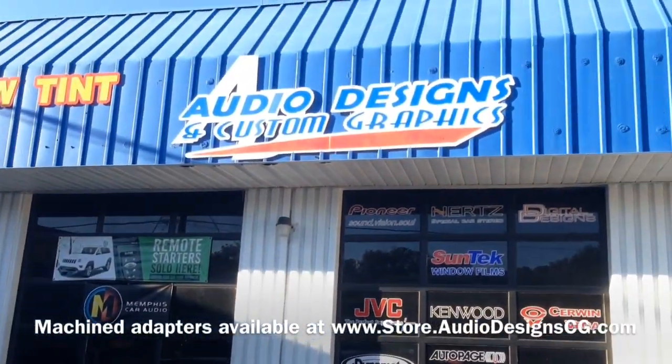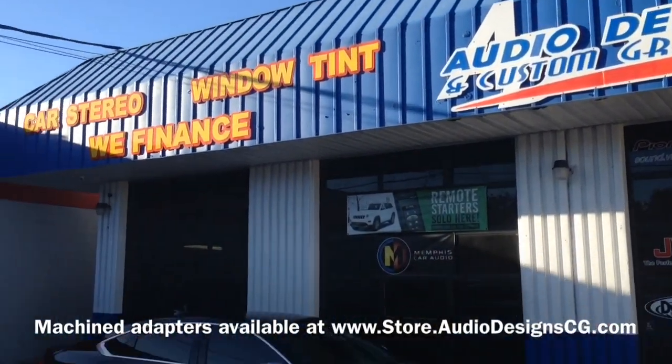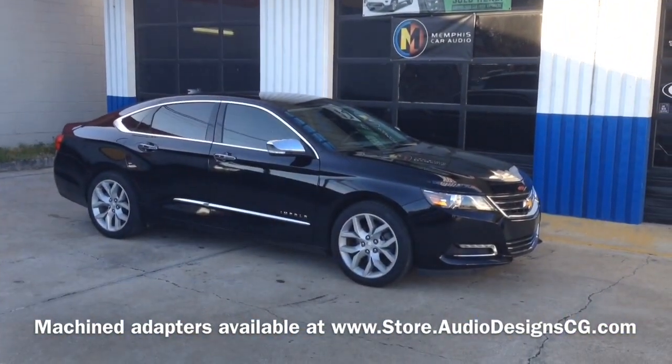Hey, this is Darren with Audio Designs and Custom Graphics in Jacksonville, Florida, working on a 2015 Chevy Impala.